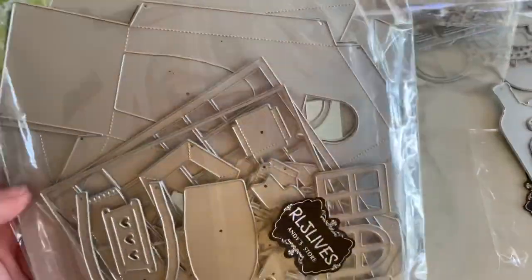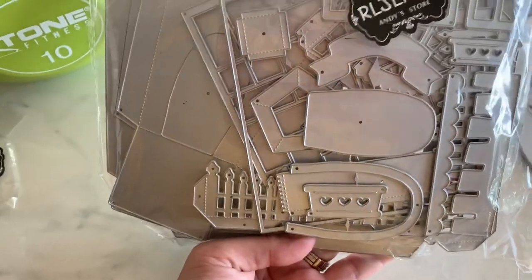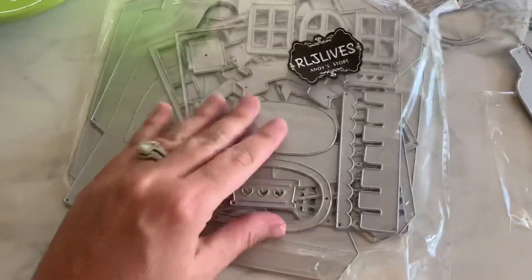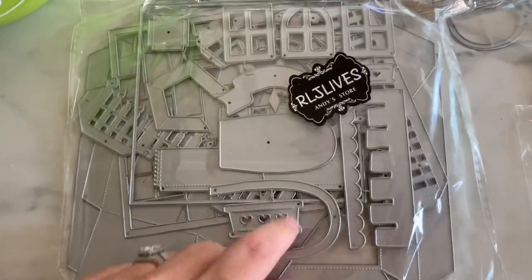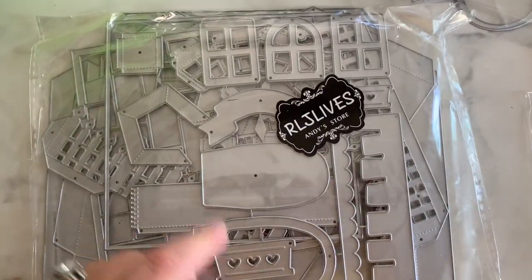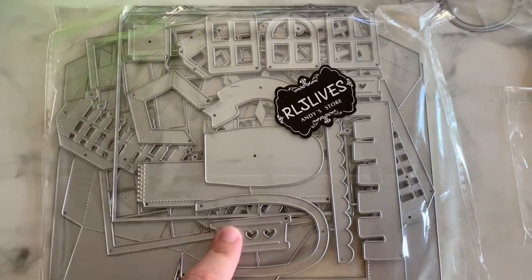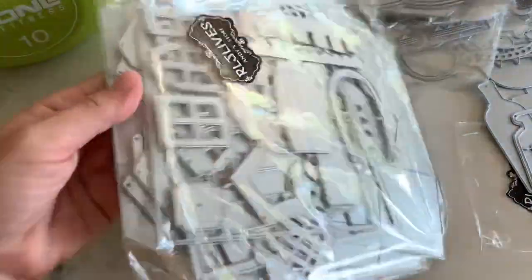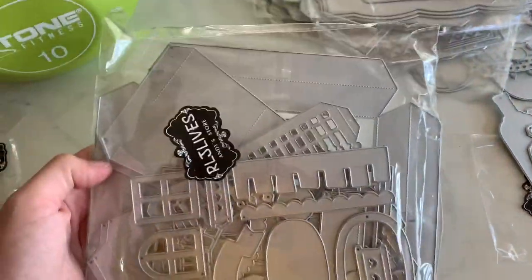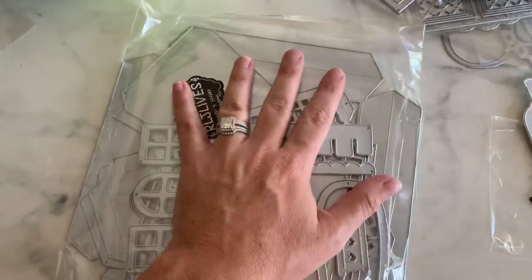Next we have this one — oh my gosh, you guys, this thing is huge. This is like a little house die, like a 3D dimensional house, full blown. You can make a gingerbread house or a haunted house with this. It has all the little scallop details for the roof, different style windows, the little picket fence, a little planter — all sorts of options with this die. You get a ton of dies in there to make it however you like your little house. This is it for today's design team package.